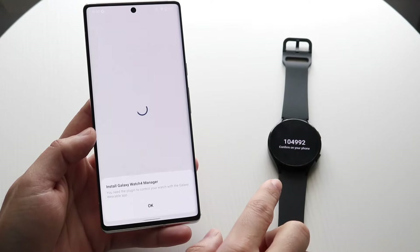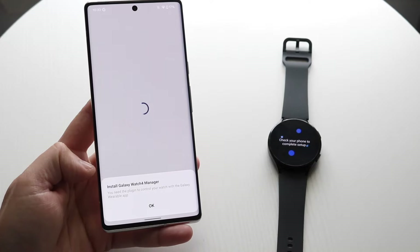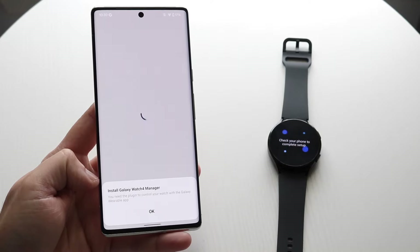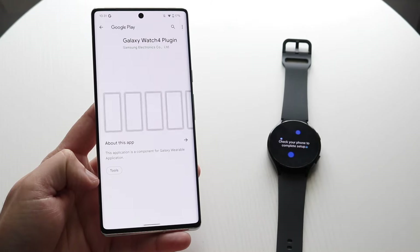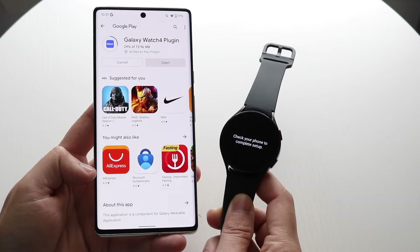Click Pair and the Galaxy Watch will start vibrating. You can see it'll tell you to check your specific Pixel and it'll say Install Galaxy Watch Manager. Go ahead and install that, and it will say check your phone to complete setup.